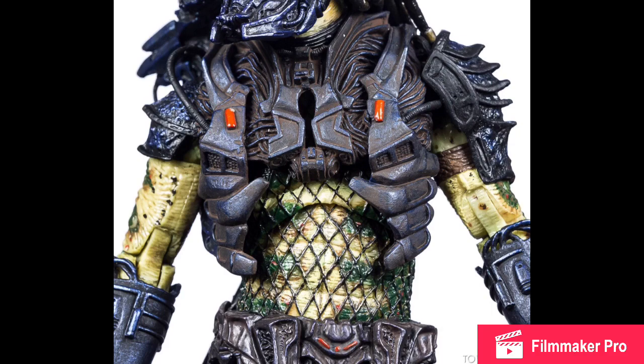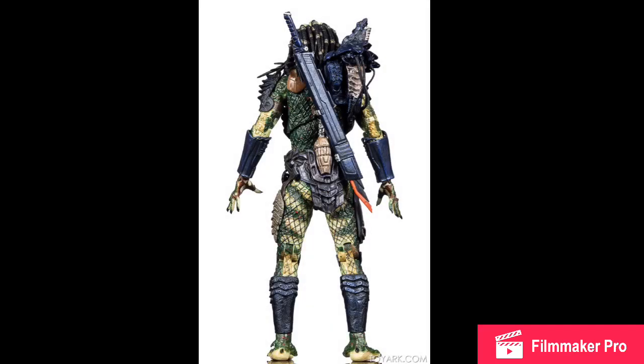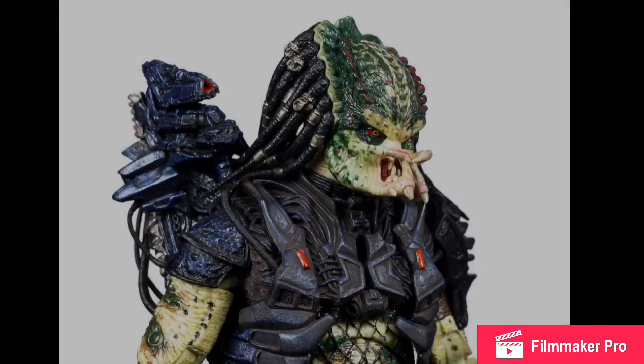That's mainly happened with my — I think his name is Hornhead Predator. His mask, when I put it on, his two horns on his head always make the mask pop off. But Lost Armored Predator doesn't have horns on his head, so maybe he won't have that problem.